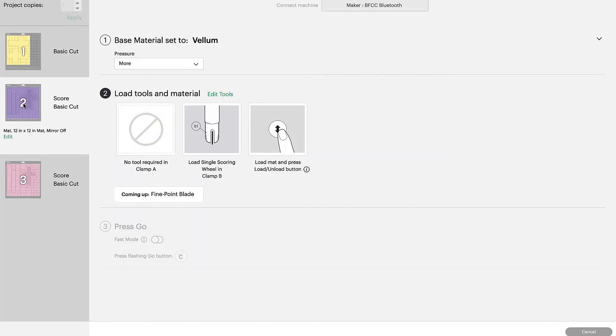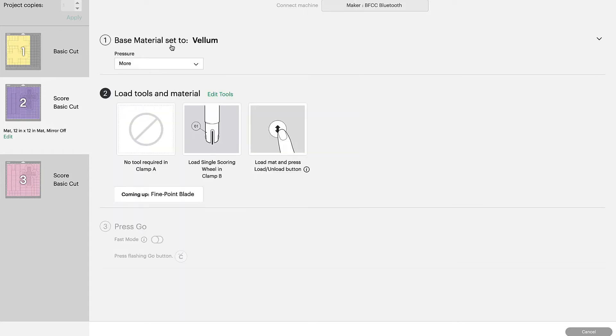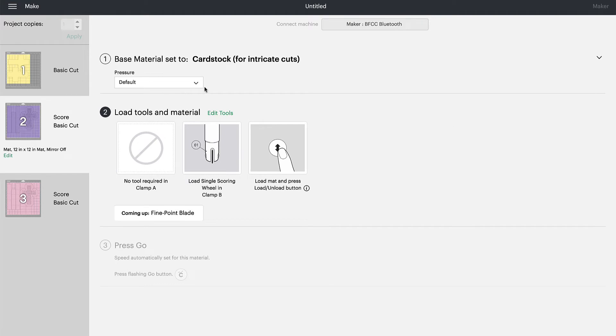The next step is to create the top of the box, which will be cut from 65-pound cardstock. This is a detailed cut so we are going to choose Intricate Cuts. It's very important that you're using a clean light grip mat, a sharp cutting blade, and 65-pound cardstock in the color of your choice. Go up to Base Material, click where we chose Vellum so the panel comes up, choose Cardstock for Intricate Cuts, and increase the pressure to More.